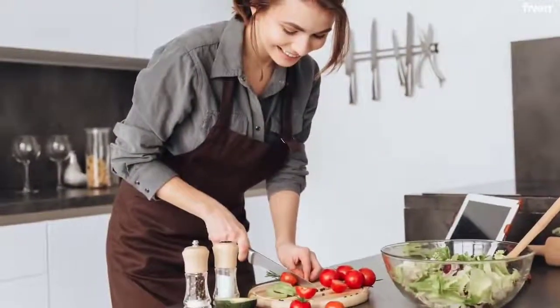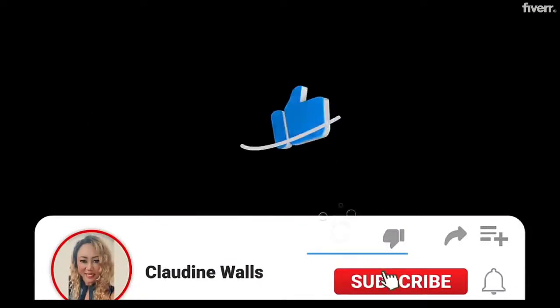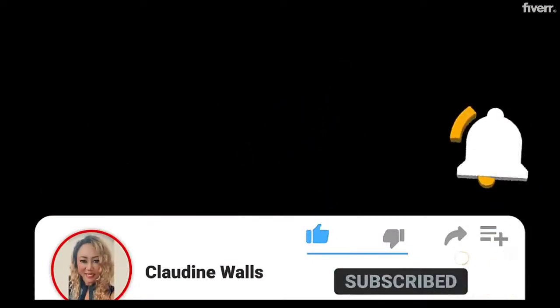Remove from heat and serve hot. Press the like button and subscribe to this channel if you like my content. Also, your comments are welcome.